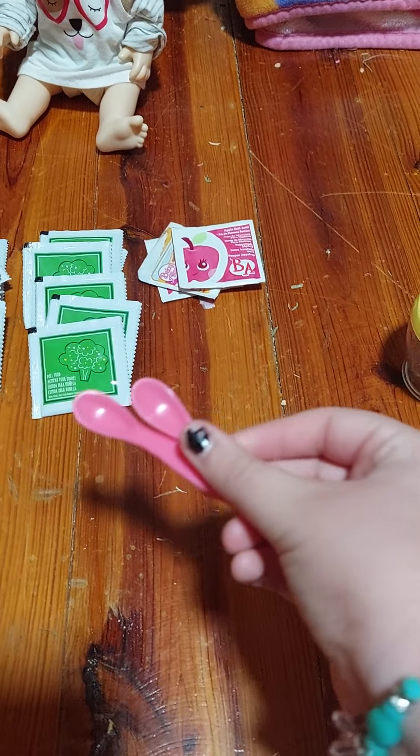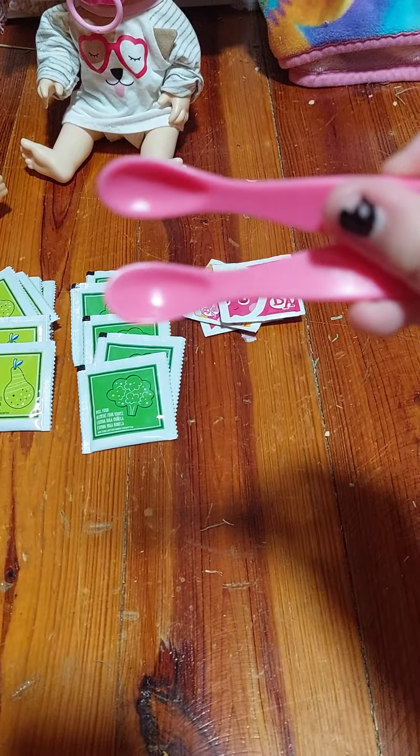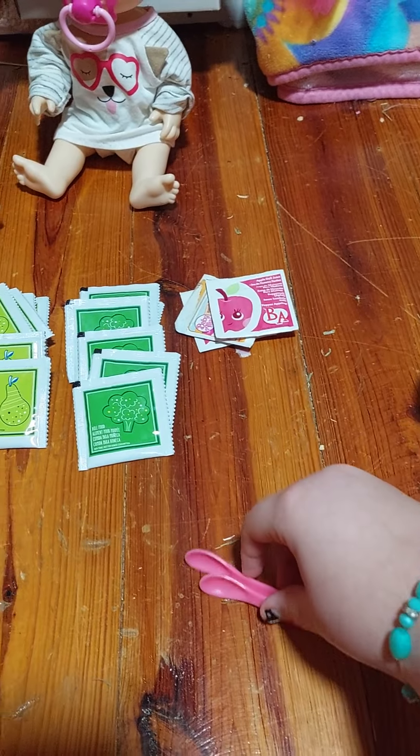And then it came with two Baby Alive spoons — they're both pink. I don't really know if I need more spoons since I have one for Olivia, but I guess I could always use them if one's dirty.